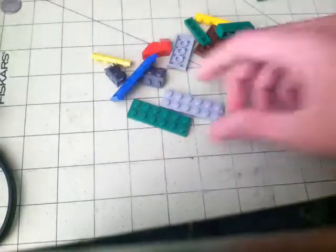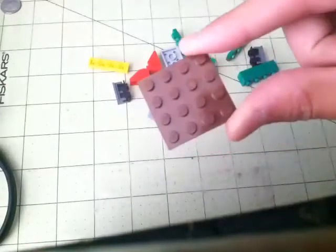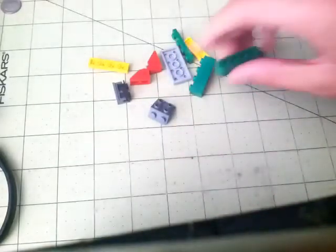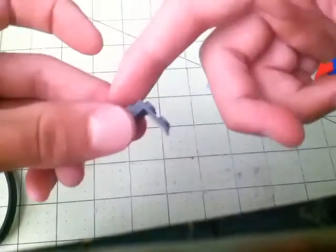Here are the next pieces you will need: one big plate — the biggest plate in the box, so it's not hard to find — then four 2x6s of any color, a 4x4 brown plate, two 1x4 bricks, four 1x4 plates, two special bendable pieces that turn like that, two slanted pieces, a 2x4, and this piece that has two sides.